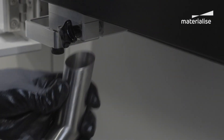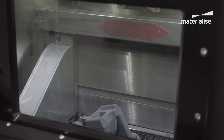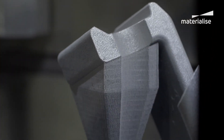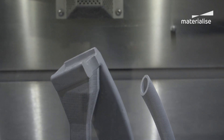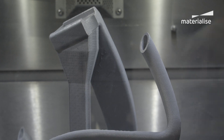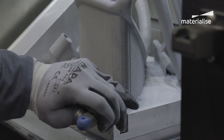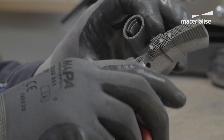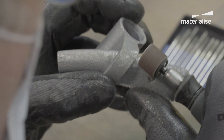Large residual stresses are created during the build. In order to minimize these stresses, the metal powder bed fusion technology requires support structures. Support structures primarily act as heat sinks and anchors for the parts. Supports are additional material that will be discarded after a build.